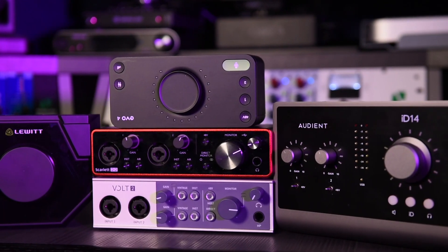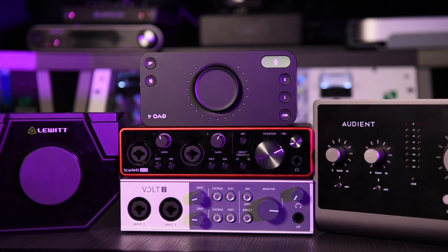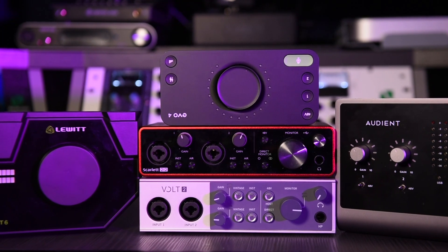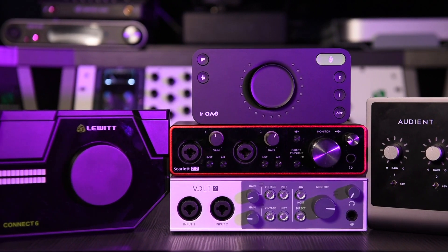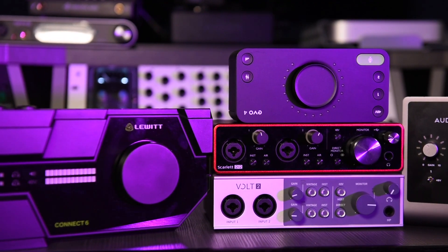Audio YouTubers will talk about preamps sounding warm, full, flat, dull, neutral or coloured and many other descriptive names. But how do these budget-friendly audio interfaces actually measure? Do they have flat EQ responses? Do we see the colouration? In this video we're going to measure the EQ linearities and the noise floors of these five popular audio interfaces and discuss what's really important. And while measurements are important, I have some different perspectives you'll want to hear at the end of the video.